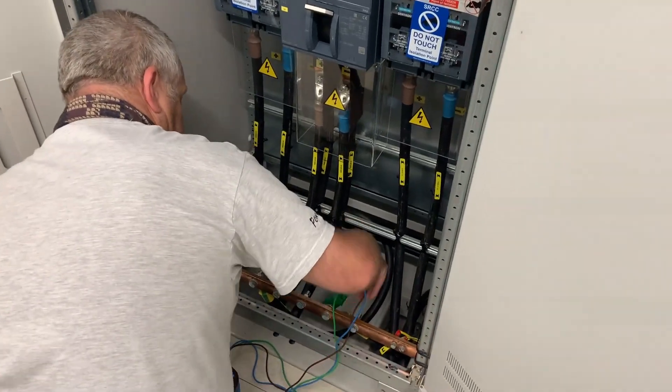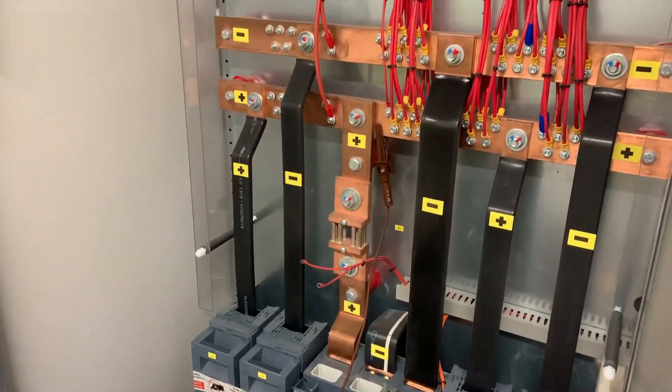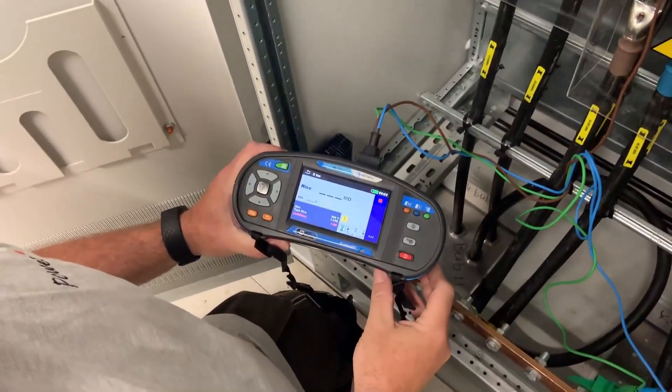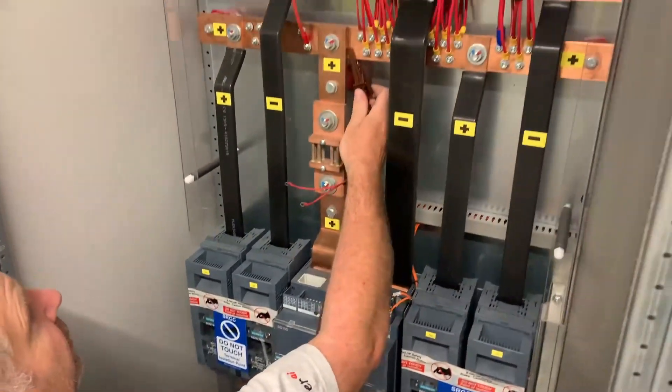For the first test, we go between the main panel PE bar and the positive rail on the DC supply. With 500 volts applied, we have 999 megaohms-plus — a complete open circuit.